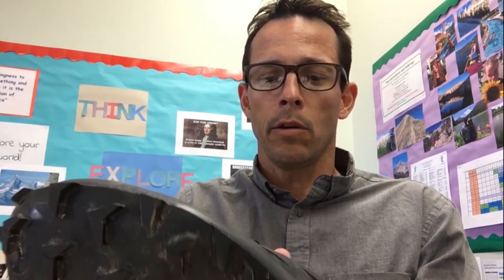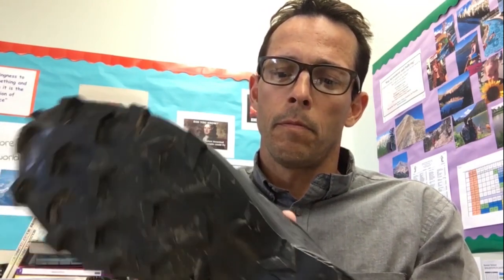All this excess lace is neatly tucked into this little pocket here on the top of the tongue — it just pops in there like so. Takes a little bit to get it all in there, but once it's stuffed in you've got a nice clean look to the top. You're not snagging that excess lace on rocks or twigs.